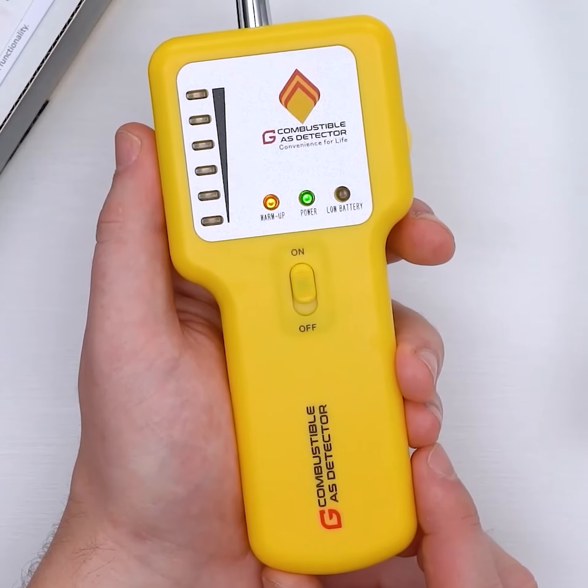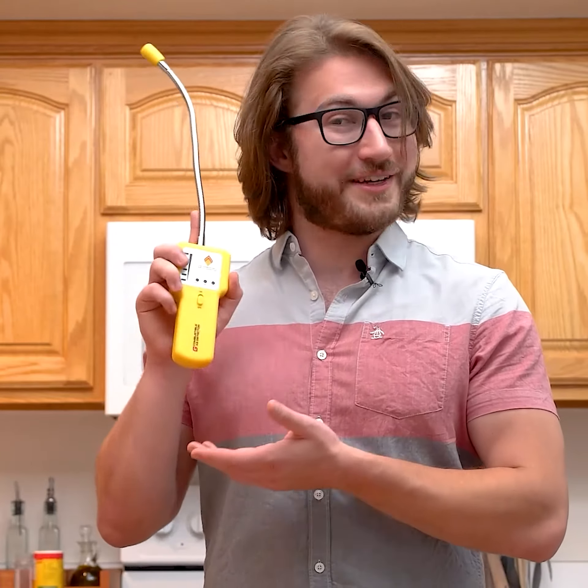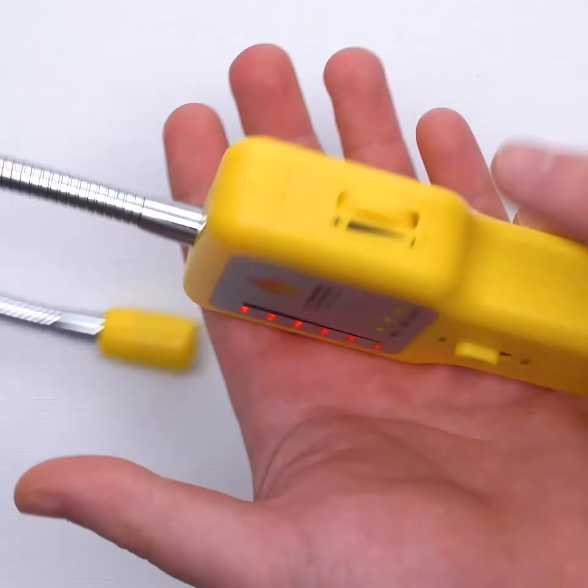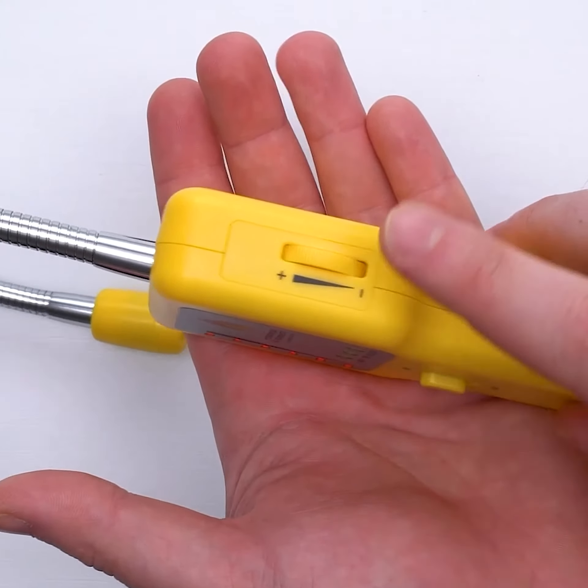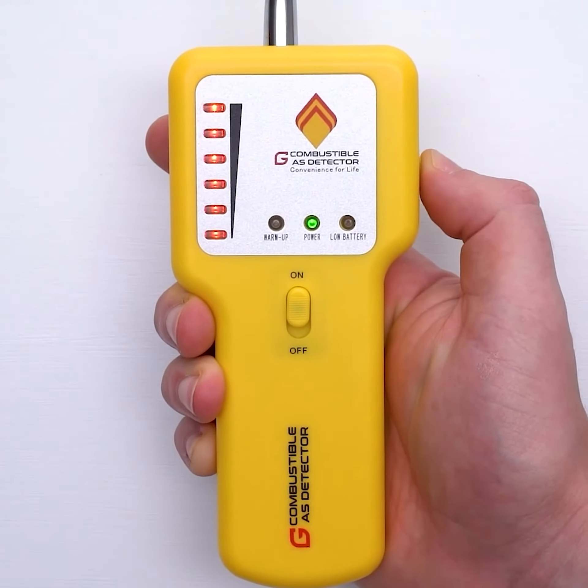After 10 to 30 seconds the yellow light will turn off, meaning the detector is ready to use. Adjust the knob on the side, fine-tuning it just until the light is extinguished. This sets the starting position.